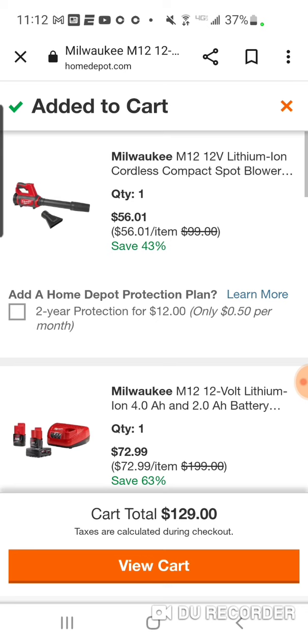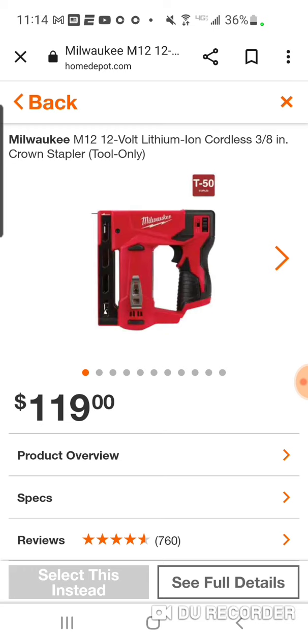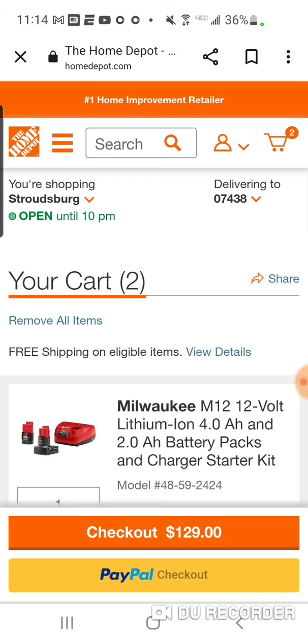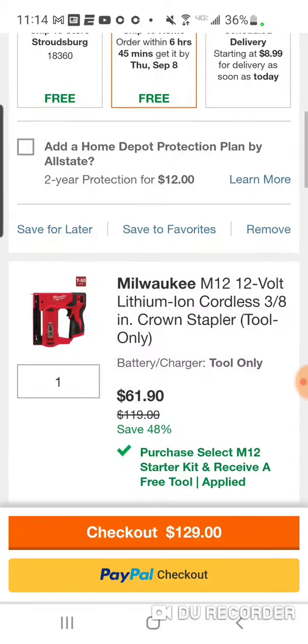There are actually three $99 tools. The crown stapler is also a good deal — I think I paid $99 when I got mine, and I've seen it as low as $89, which is the lowest I've seen it. So this is probably going to be one of the lowest prices — pretty solid deal. But the $119 inflator will be $61.90.